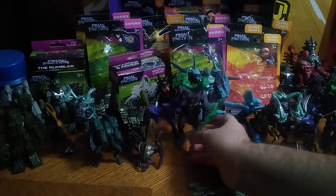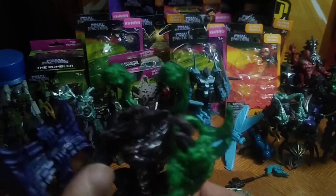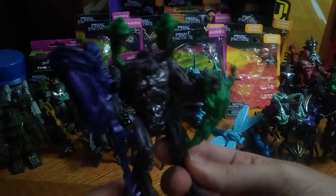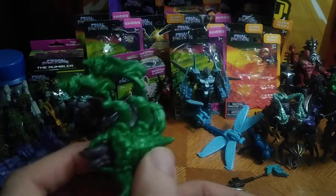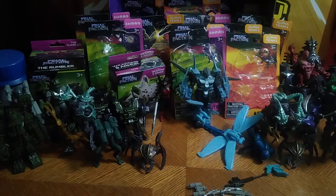Next on the list, we've got the Brute Evolution Pack. They've got these shoulder cannons and these big axes, so they can go slash slash and cut down the enemy with those big axes. And they've got these cool shield spider things.